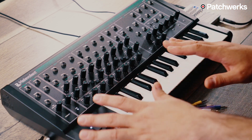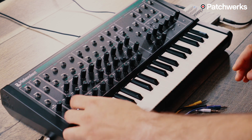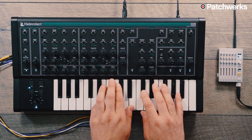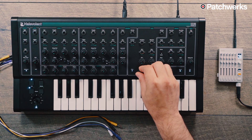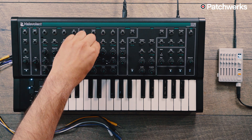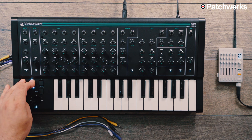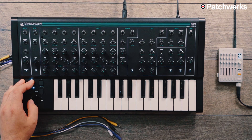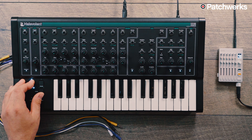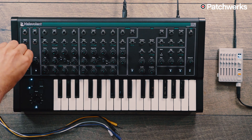Back to this little section — we just went over the arpeggiator. If you're holding ARP and move this joystick, you can change the different arpeggiator modes. Let me go back into hold. Now we are ascending — that's a cool one. These are kind of the classic things you'll find yourself doing with the Malevolent.